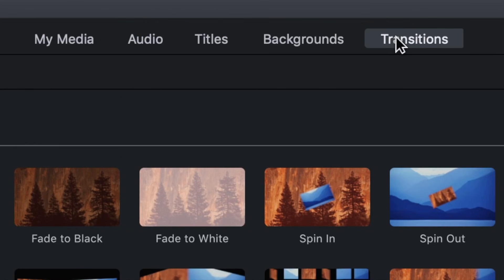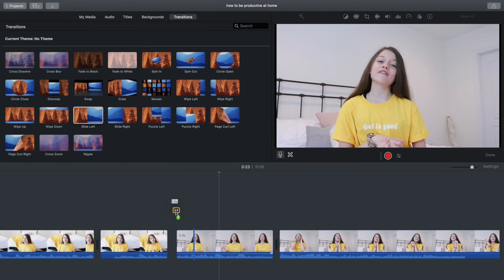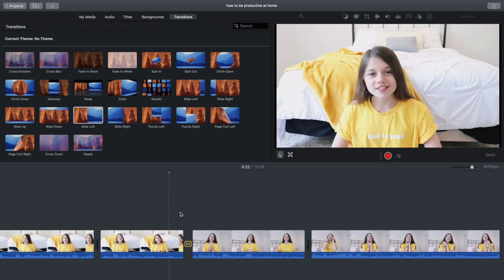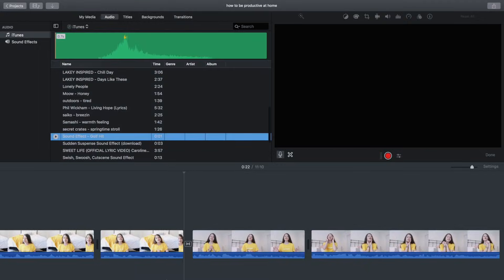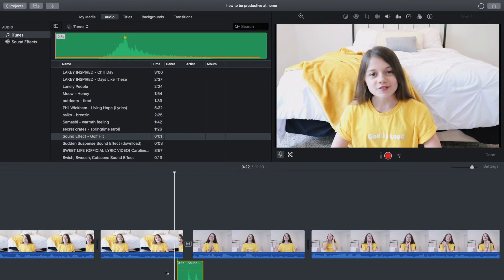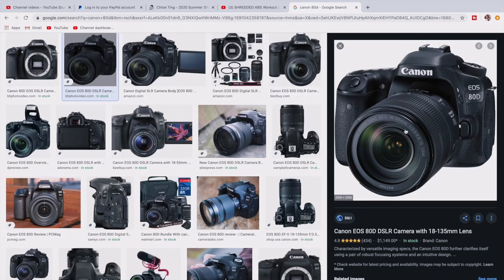Now I'll show you transitions and sound effects. In the corner there's a Transitions button — click it, select the transition you want, and drag it between the two clips. I usually change the duration to about 0.2 seconds so it changes really fast. For sound effects, iMovie has its own library with hundreds of options. For transitions I usually like the sound effect Golf Hit.